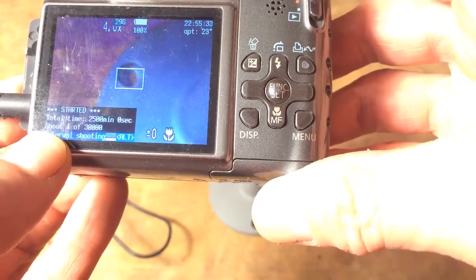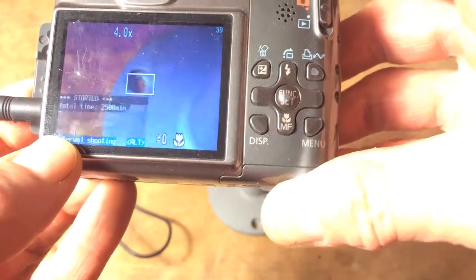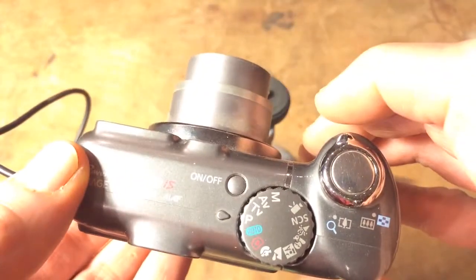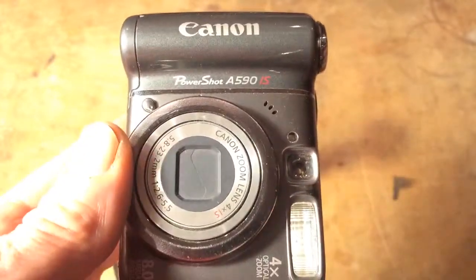It will shoot every five seconds. That's everything — turn it off and you're done. Canon PowerShot A590 — hope that helps.